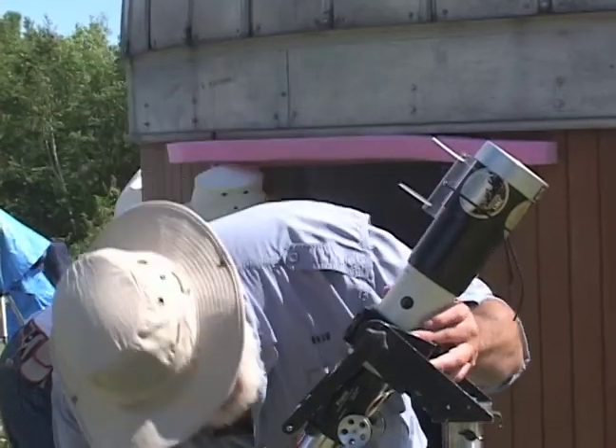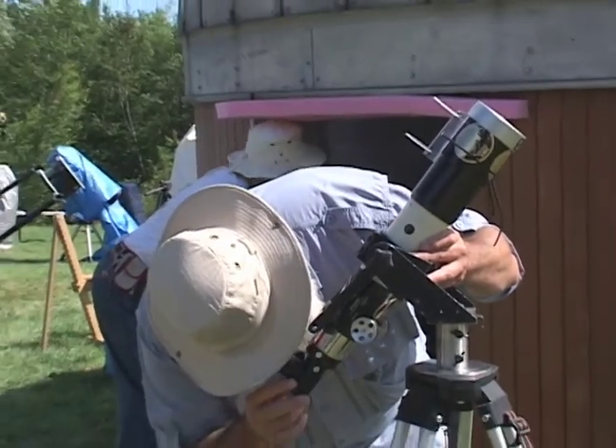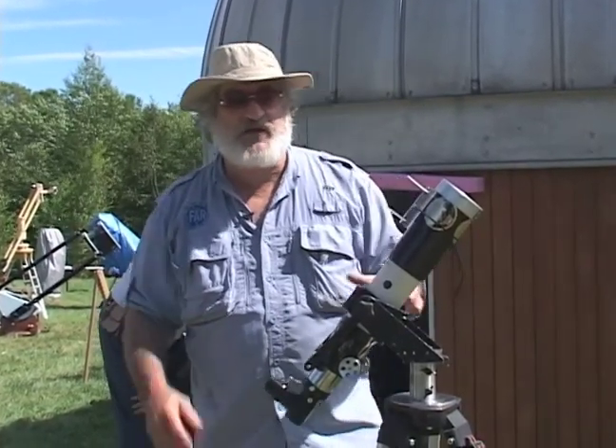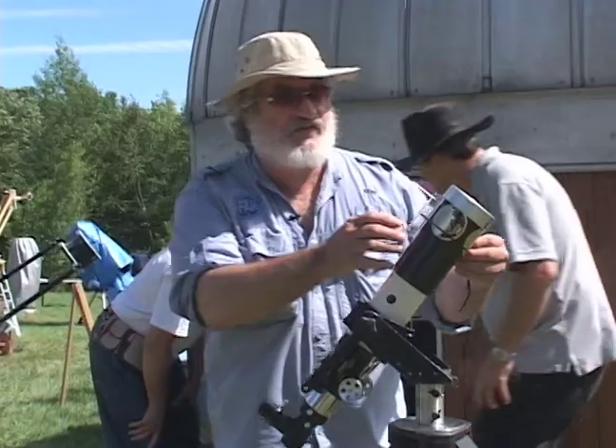Once it's centered, you look through the eyepiece and there's the sun. And so you can enjoy your eclipse nice and quick and easy.